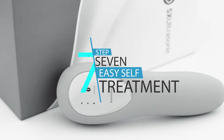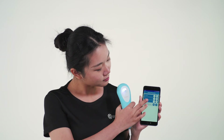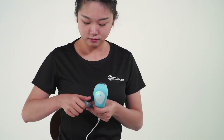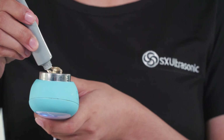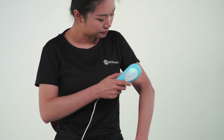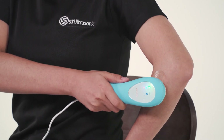Step 7: Easy self-treatment. The device may also be operated in a one-person scenario. To do this, choose a preset scheme, then press Start. Next, apply about one peanut-sized amount of gel on the metal surface of the device. Then gently depress the metal surface directly on the skin of the desired treatment area and move slowly in a circular motion.